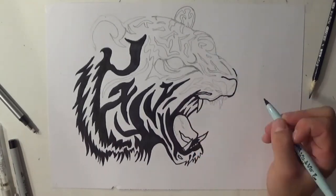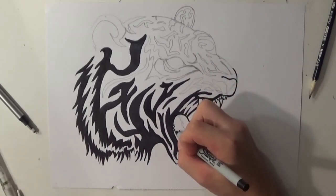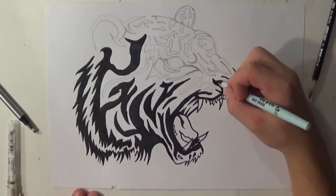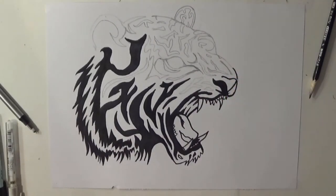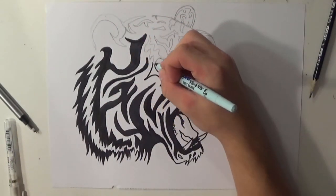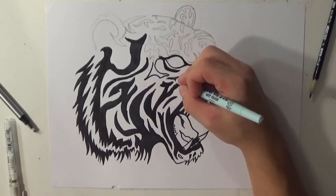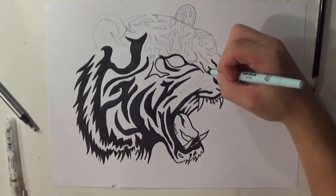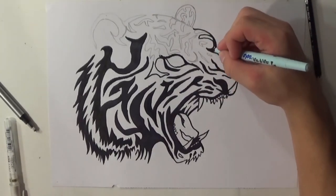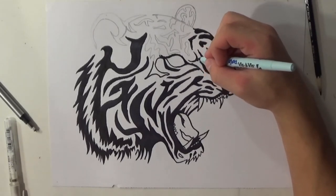If you mess up at all when you're drawing, have white out, have a white pen — have something in place to fix your mistake. You can also darken it more. Say I intersected two lines — I'm just going to make an extra tribal pattern connecting those two lines. I'm not going to try to white out a spot that's completely in the middle of the drawing. You always play around with your mistakes. Mistakes are easily fixable, trust me. I've made plenty of mistakes in this drawing and fixed them instantly with no repercussions, and it looked great.